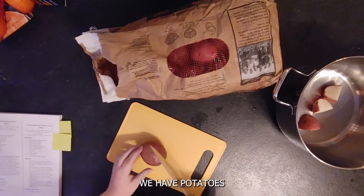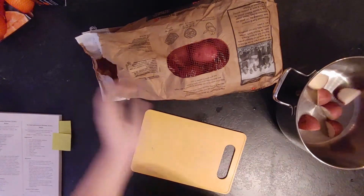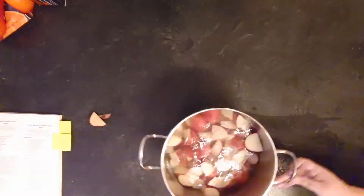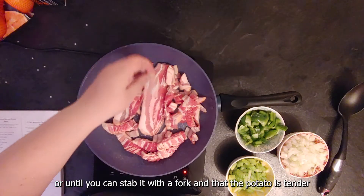I cut the potatoes in quarters, so big chunks of potatoes as you can see here. Then you need to rinse and boil the potatoes for about 30-ish minutes.